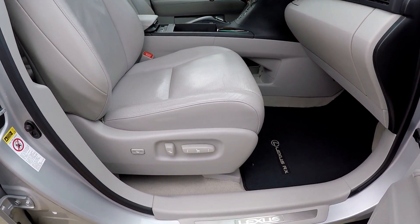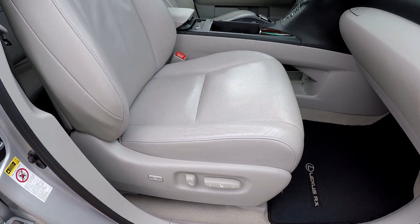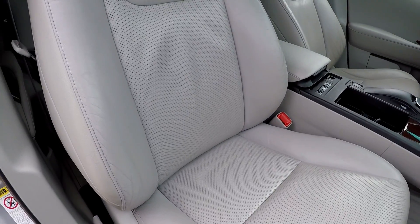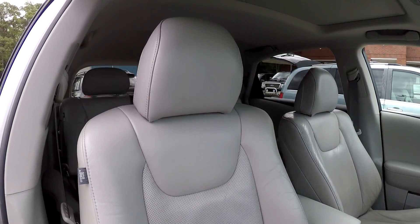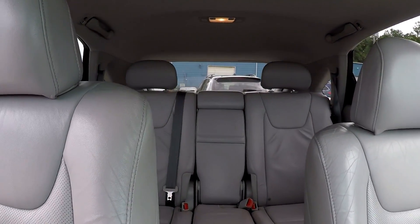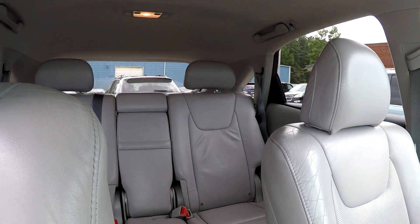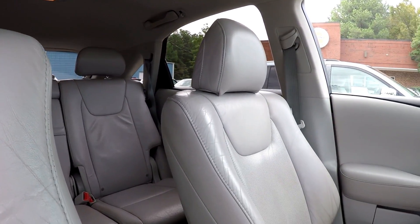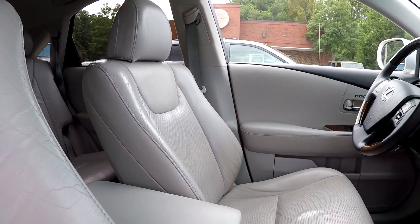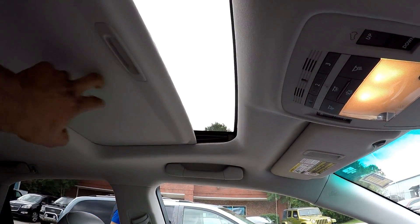Closing up here on the passenger side, you are going to see that you're going to have fully powered seats also for the passenger. Nice clean look in here. Before we end, you are going to have a sunroof up here also.